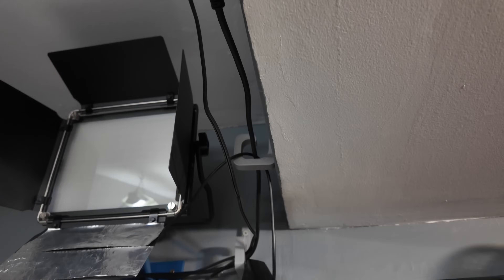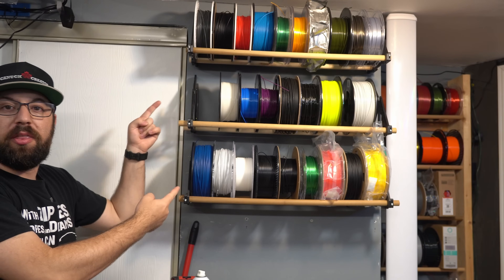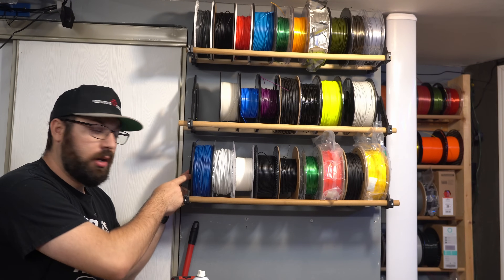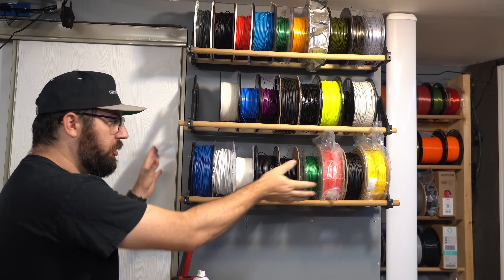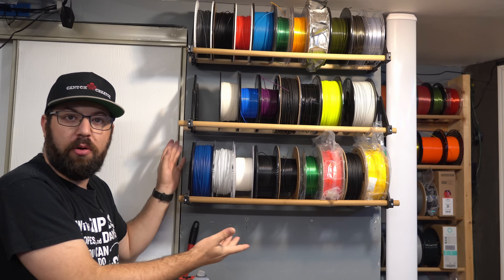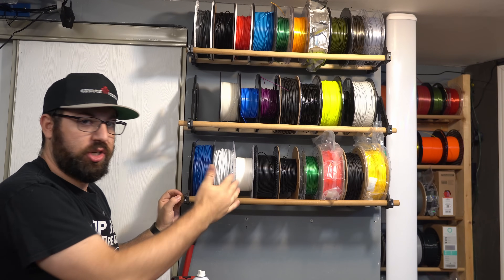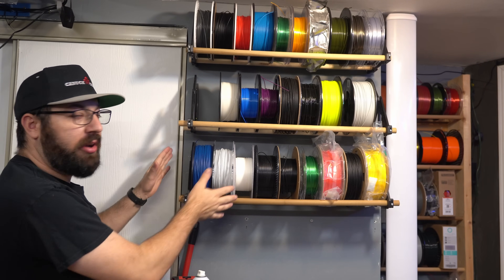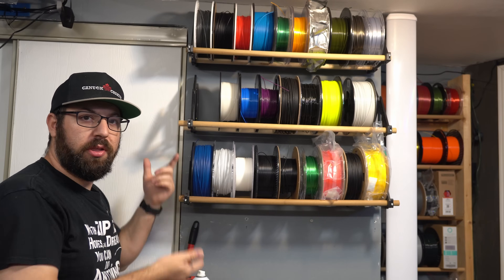These are rep racks — you 3D print the bracket, use dowels or EMT conduit or whatever tube to hold them together, mount them on the wall, and store filament with them. These are great and very useful. You don't have to use them just for filament — you can use them as shelving with a board over them. Very customizable, quick and easy to set up. Definitely put some rep racks up, they come in really handy.